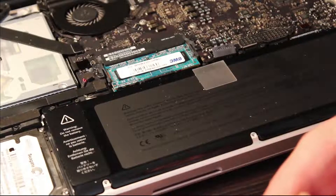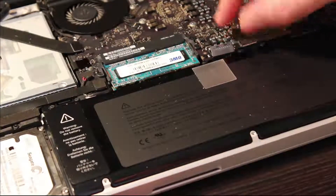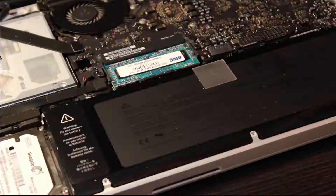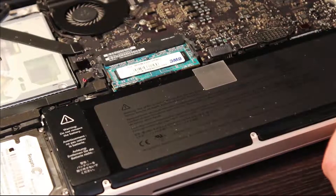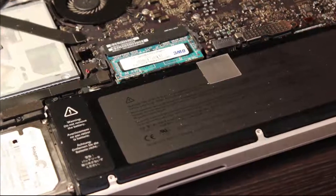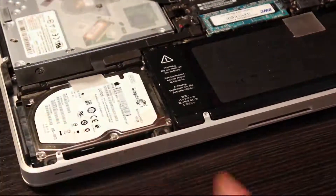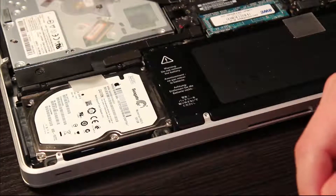Now that the memory is in, you could actually stop right now if all you were doing was a memory upgrade. At this point you would just simply plug the battery terminal back in, then reverse everything we've done, put the lid back on, screw everything in, and you're done. When you reboot the laptop you should be able to see the increased amount of memory in the About This Mac section. But for the purposes of this video we are going to continue and upgrade the hard drive to an SSD.